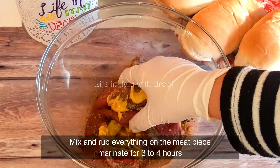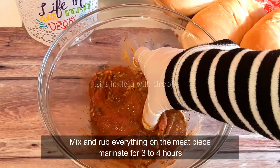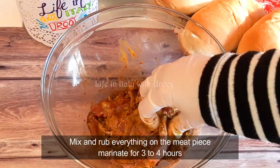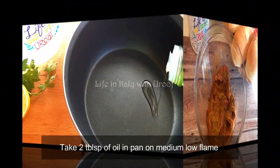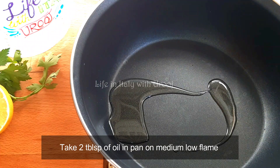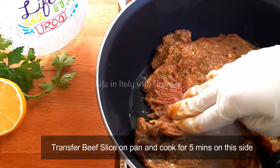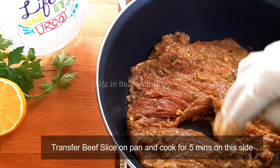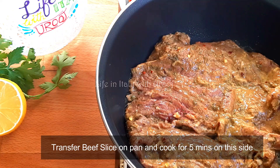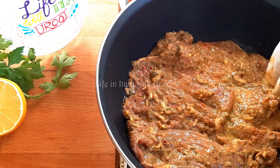Give the beef a flavorful coating. This marinade doesn't use excessive spices, but it is still incredibly tasty. Now marinate it for 3 to 4 hours. Once the beef is marinated, we'll cook it. For this we need 2 to 4 tablespoons of cooking oil. Keep the flame on medium-low and transfer the beef slice onto it. Apply any remaining marinade spices on top, and let it cook for five minutes.